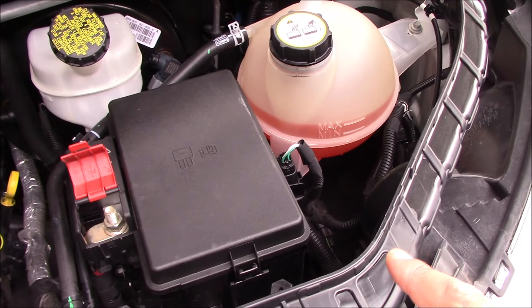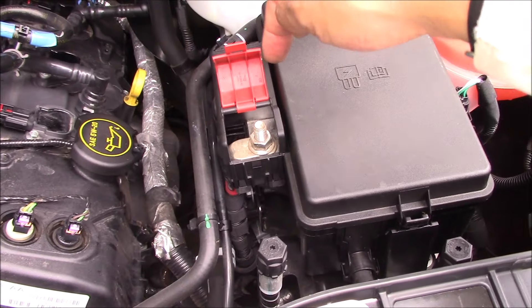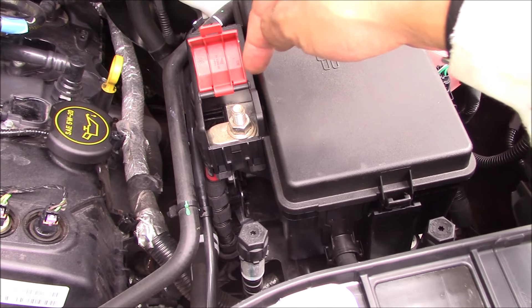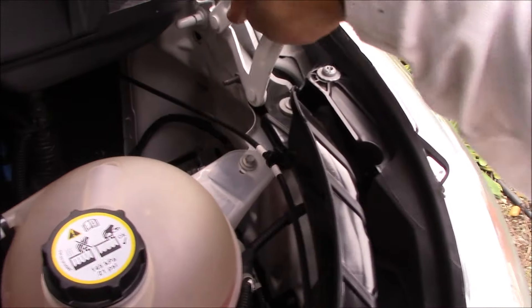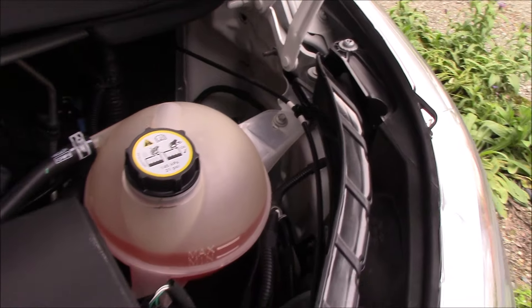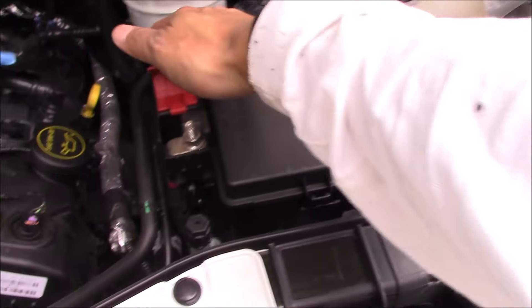While we're here, I'll point out that you do have a connection to the main battery in the engine compartment. So if you have to jump your battery you can connect positive here and then negative to that point right there.